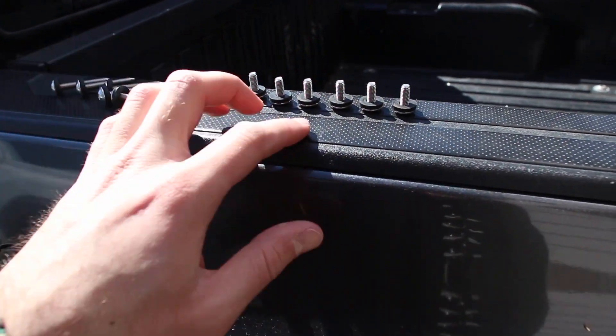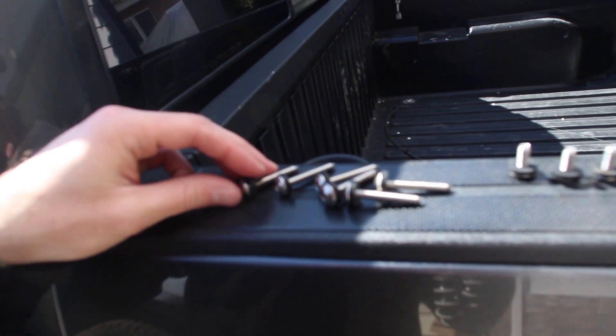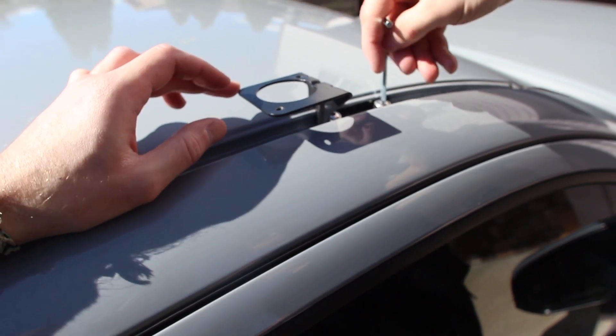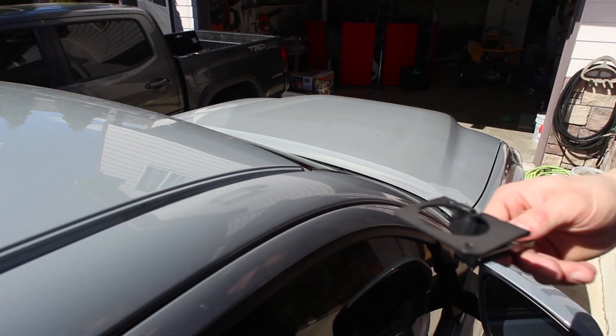That's how you can tell. This kit also comes with a bunch of hardware — there's a bunch of these little ones and a few of the longer ones. They all need to have rubber washers on them. First things first, these brackets — there's only two of them and they go on the front. You can also tell which one's left and which one's right.